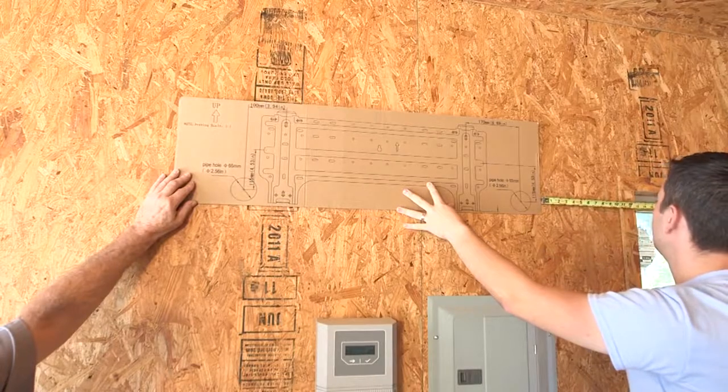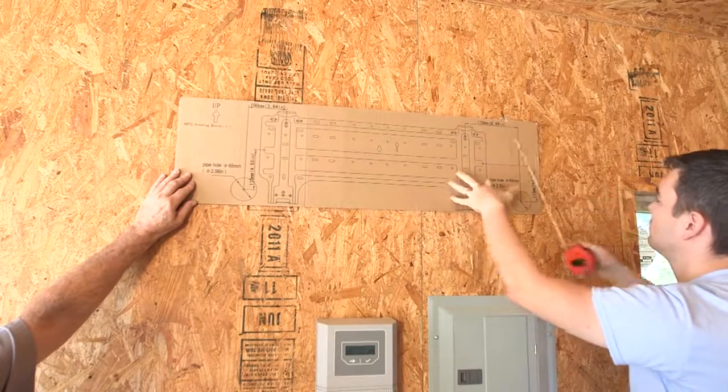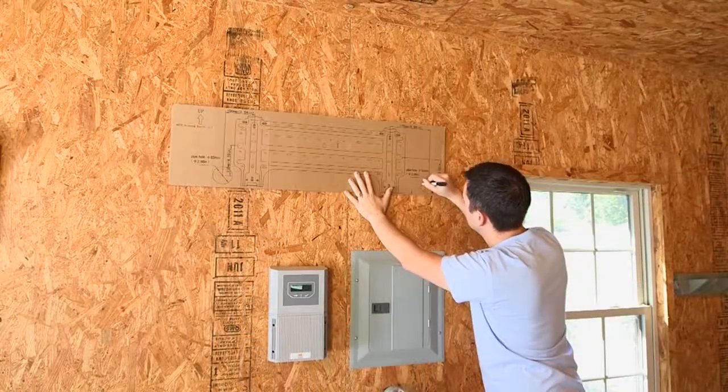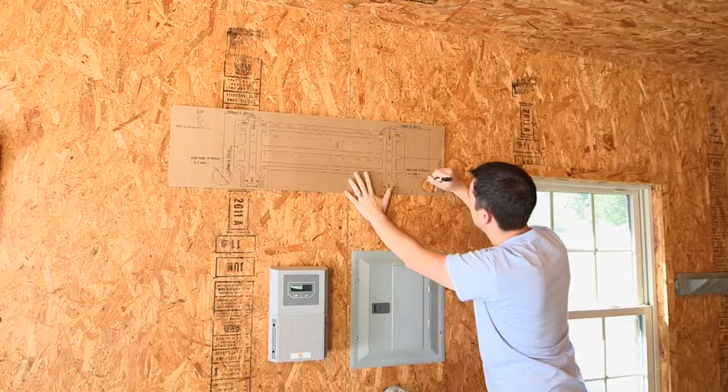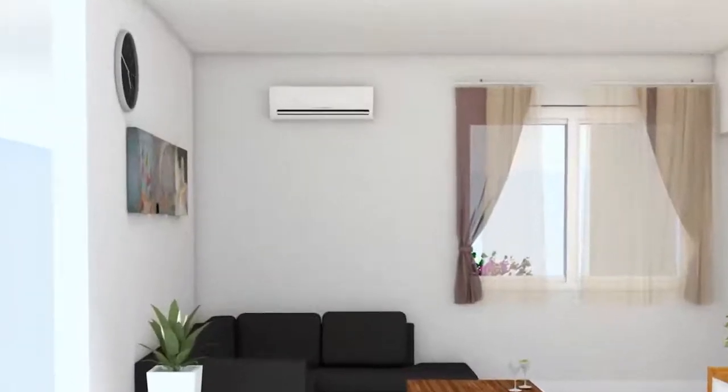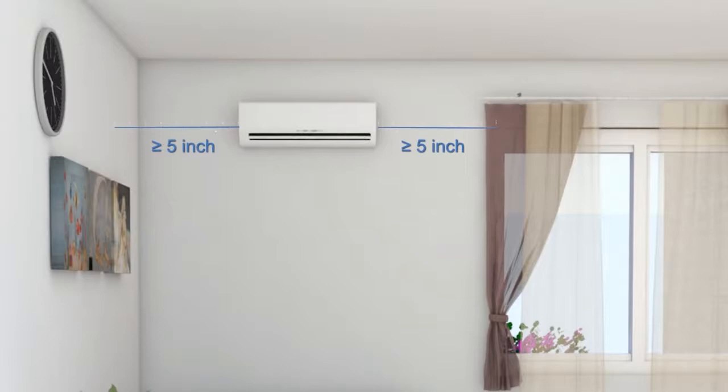Confirm the installation position of the indoor unit according to the installation manual. Confirm the position of the wall hole and the screw above the wall hole according to the direction of the exit pipe. The right and left sides of the indoor unit should be more than 5 inches away from the wall. The upper side should be more than 6 inches from the ceiling, and the lower side should be more than 90 inches from the ground.